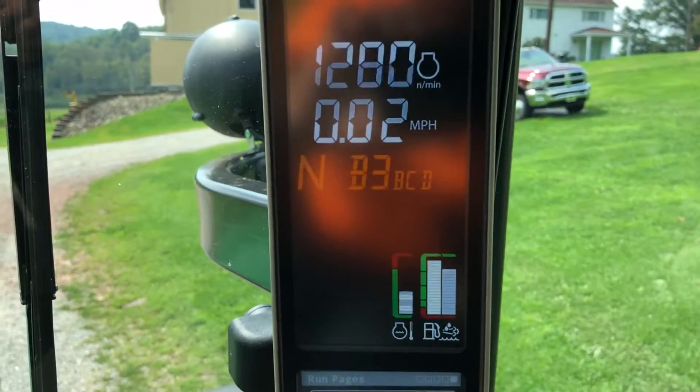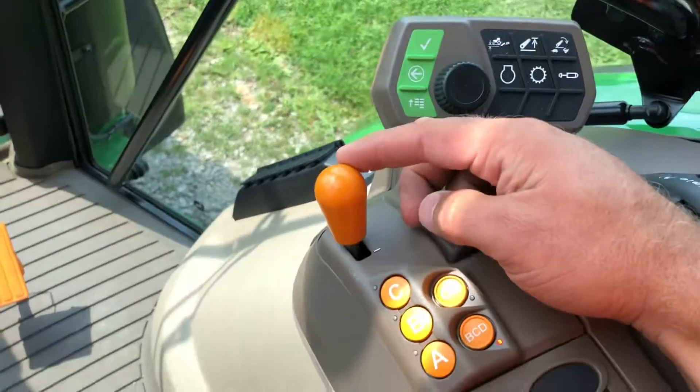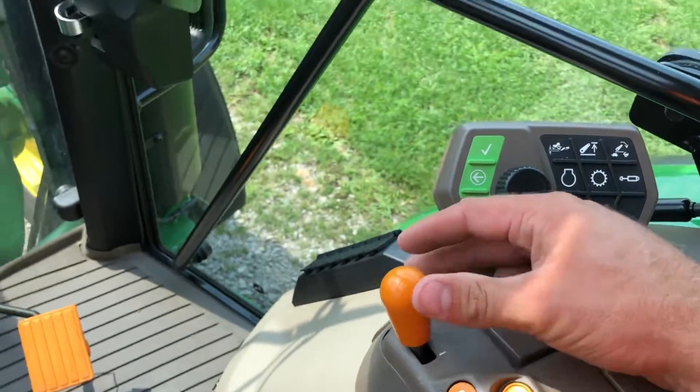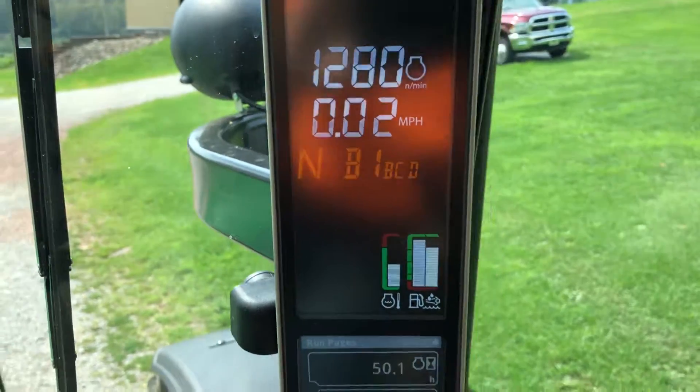So if I look at my screen here, B3 is the first gear, but I can change that. This lever here is used to gear down and gear up. So if I flip this around, you'll see a change in the gears.